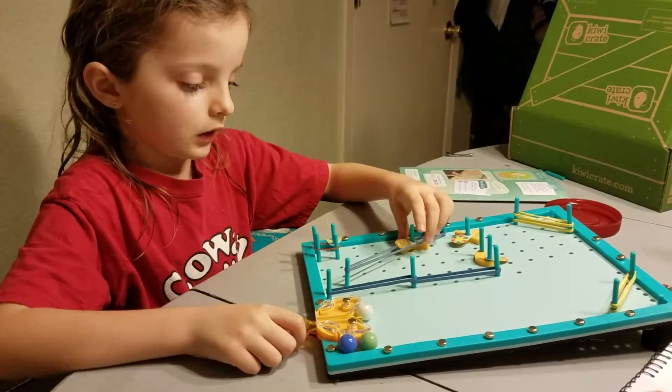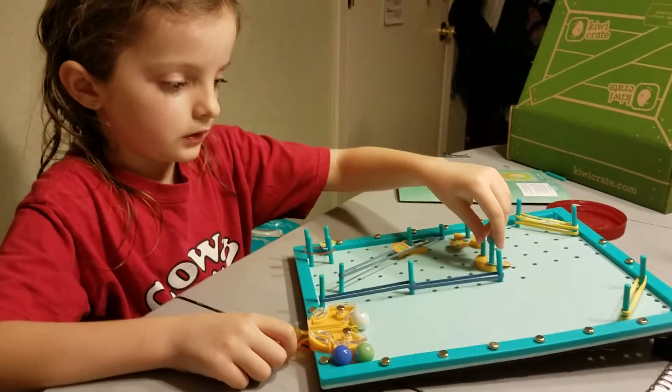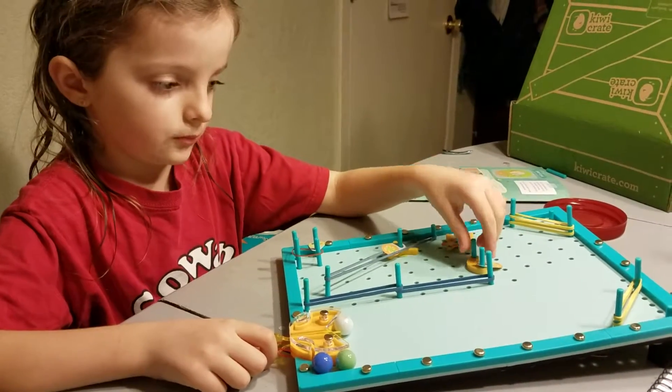This is a lucky clover. And this is 100 points. And then this is like 100 points because I won two 100 points.